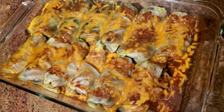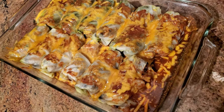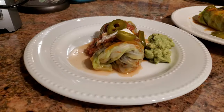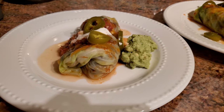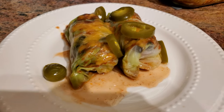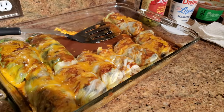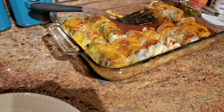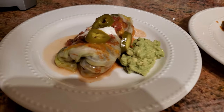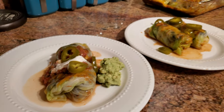Hey guys, welcome back to another Foodie Friday! This week I'm going to show you how I make cabbage rolled chicken enchiladas. This is one of my husband's favorites — he doesn't even like cabbage but he loves these. This is a lower carb option if you don't want to use tortillas. We don't follow any paleo or keto diet; this is just a healthier alternative I like to swap instead of using tortillas.